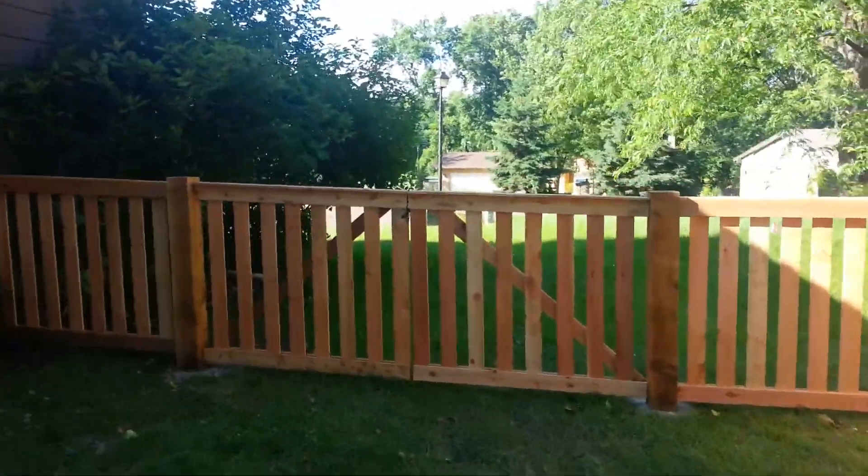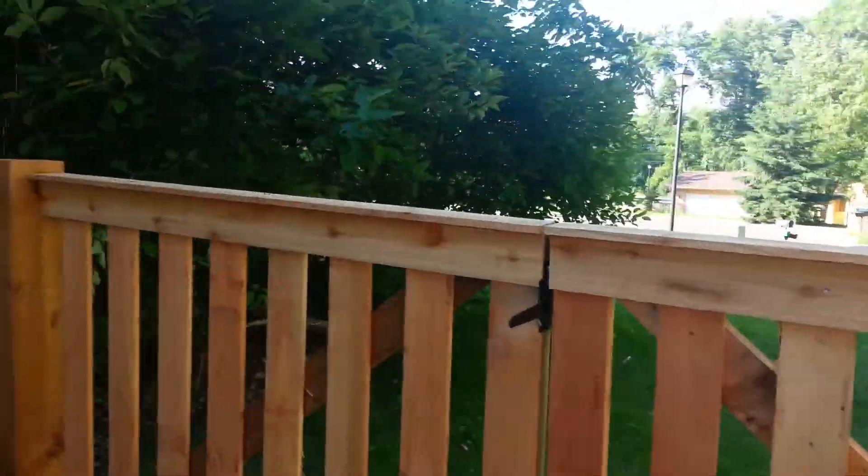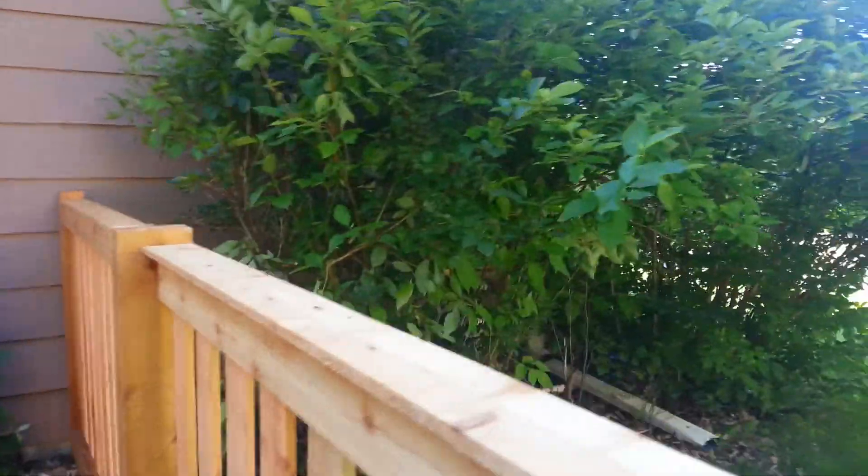This big double-drive gate uses six by six posts, which we use on all our double drives, whether it's a four-foot fence or a six-foot fence.